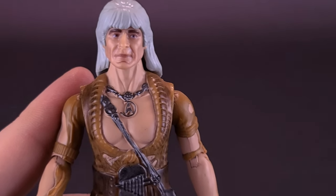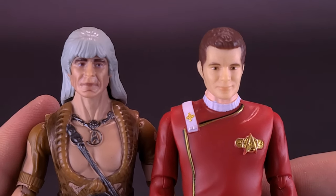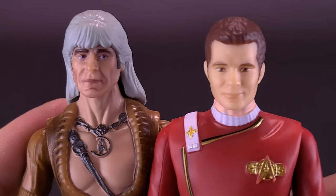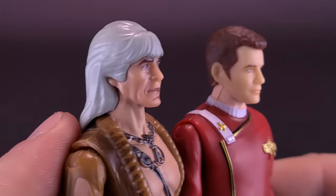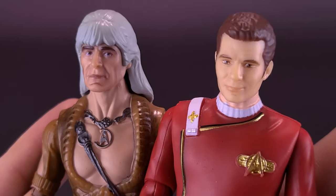To compare him with his nemesis — Kirk's features were a little bit smoother. Khan's features, I think, look a lot more like the character. Even from all sides, it really does look a lot like Khan himself.